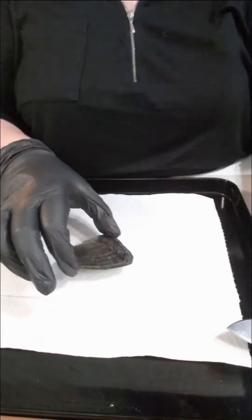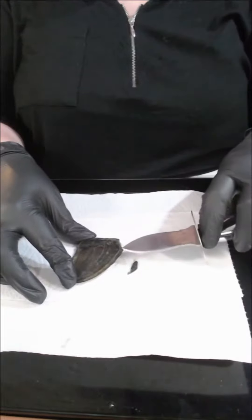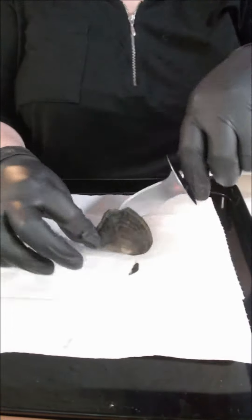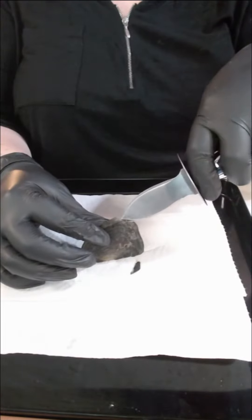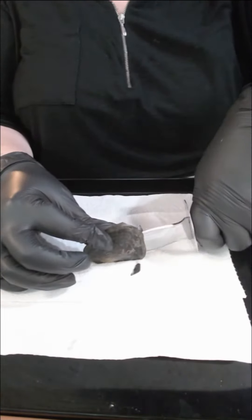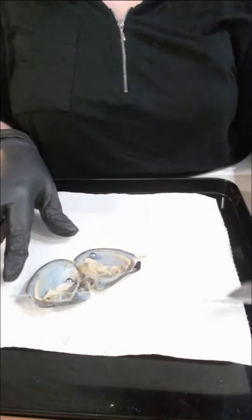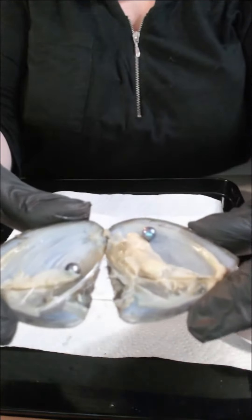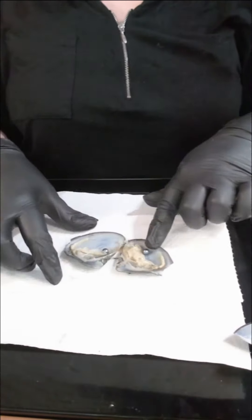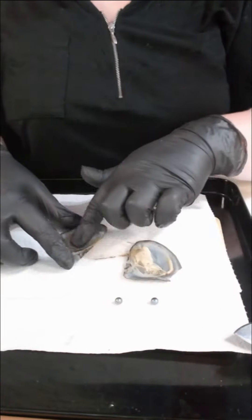Down, so in here there's one side and the other side. Oh, and you've got a pearl on each side there. If I just hold this up for you, so there's one and two.